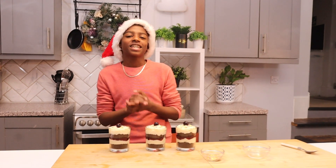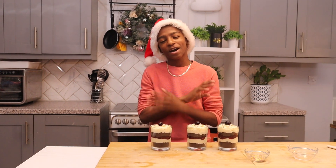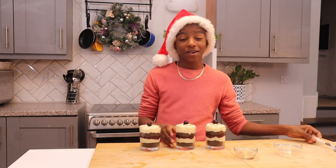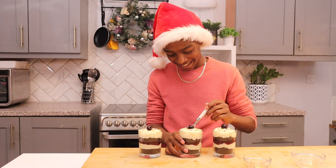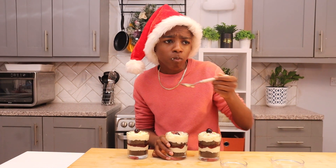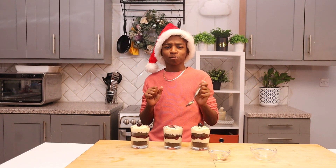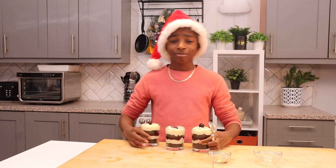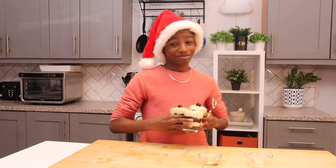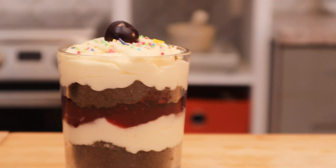And that is how you make a delicious, quick and easy Christmas treat for everyone to enjoy! Now it's time for me to dig in. Mmm... mmm mmm mmm! You know what? This is all mine — I'm not sharing this with nobody. Mmm!